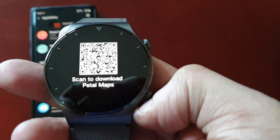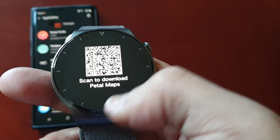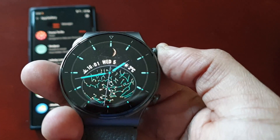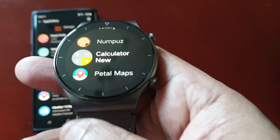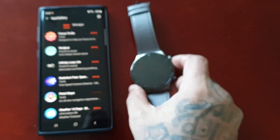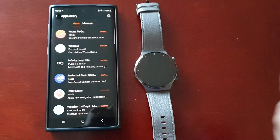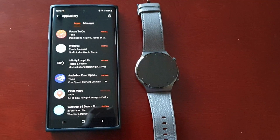Okay, so Petal Maps shows a 'Scan to Download' prompt — you'll have to use your camera to do the scan to get the maps actually set up and working. But yeah, this is how you download and install applications onto your brand new Huawei Watch GT2 Pro. If this video helped you out, give the video a thumbs up.